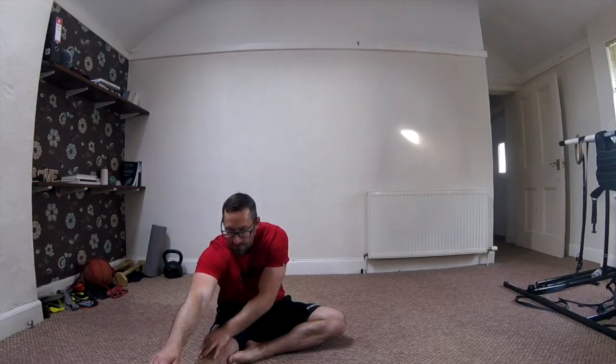One leg tucked in nice and tight to the other. Think about pulling those toes back towards you. And then all we're going to do is reach for your shin. If you can get to your shin, great. If you can get to your ankle, even better. If you can get down to your toes, that's the best.